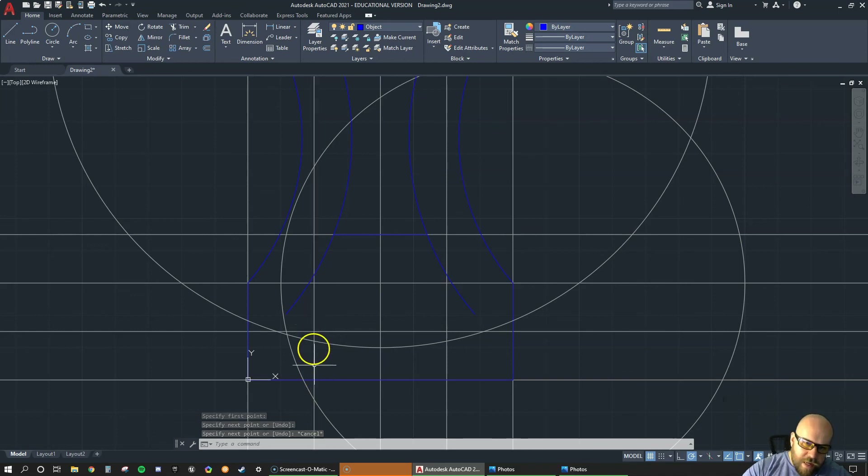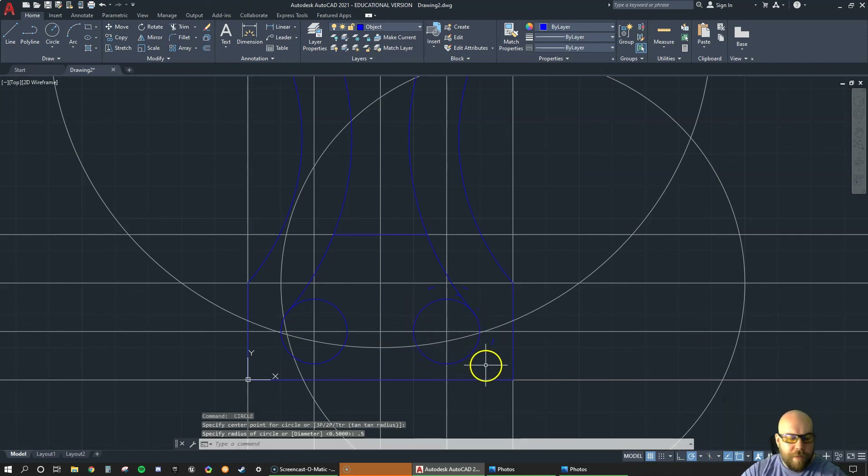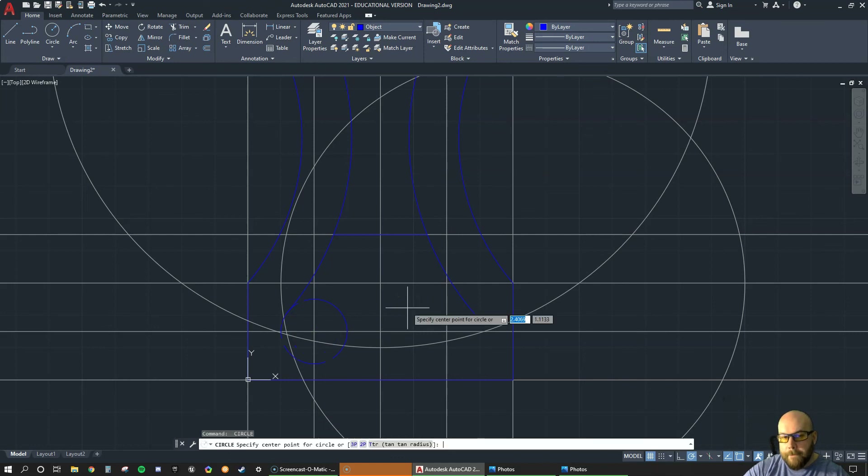The circles are where the offset lines cross the 0.75 line. Go C enter — those circles have a diameter of 1, so radius is 0.5. Click the first intersection point, type 0.5. Then go to the next intersection point, click, type 0.5. If you're wondering how I repeated the command that fast: C enter, click, 0.5 enter, then hit spacebar to bring me right back into the circle command. Click the next point, type 0.5, enter.